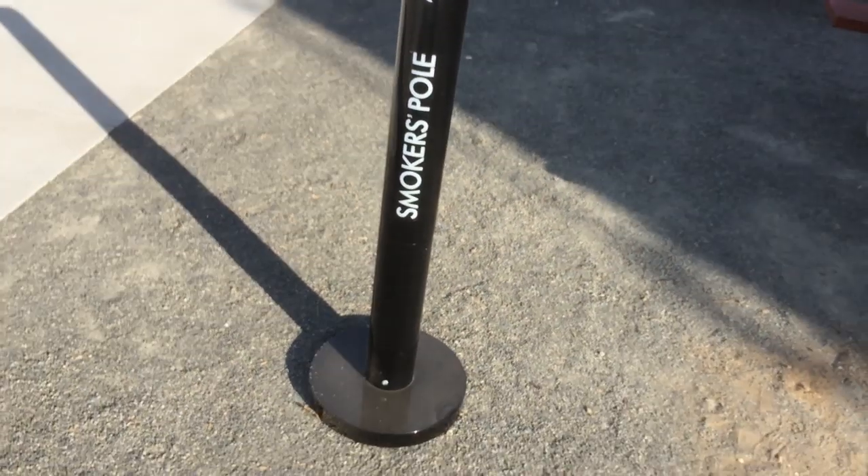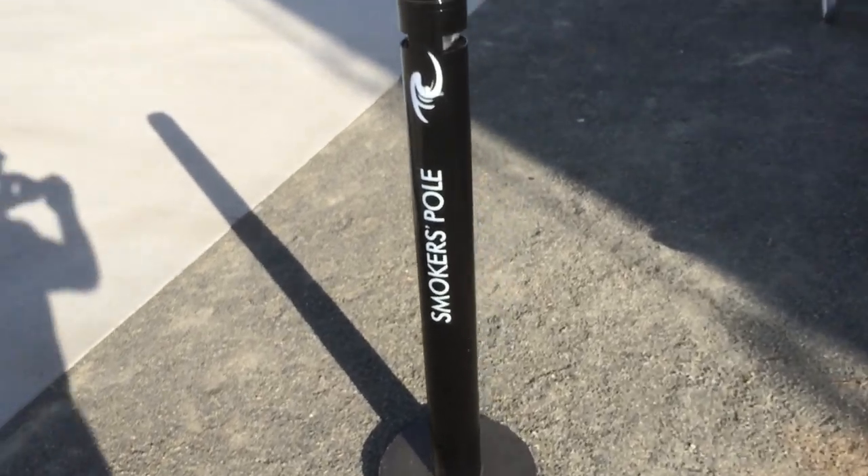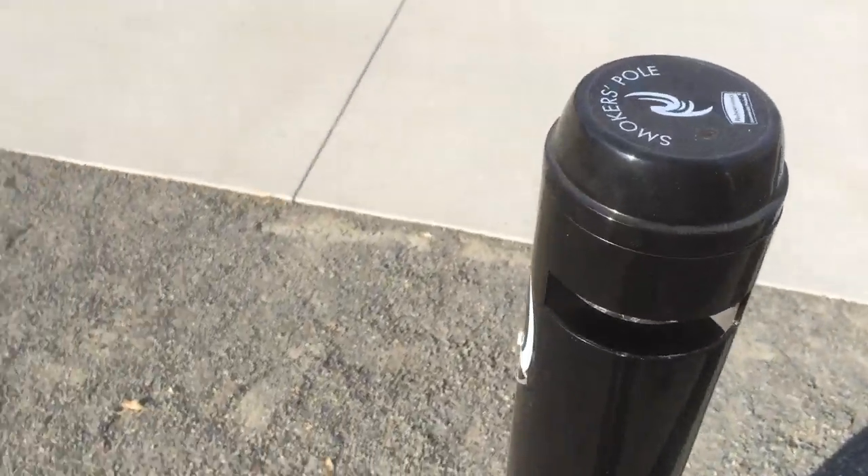Do you smoke and do you like pole? If you smoke and you like pole, and perhaps if you smoke pole, you'll love the Smoker's Pole.